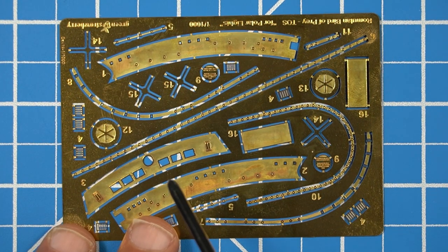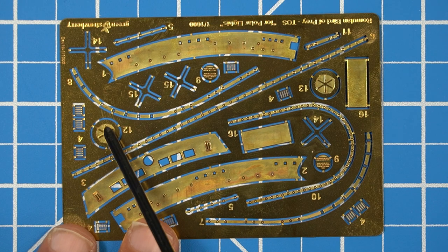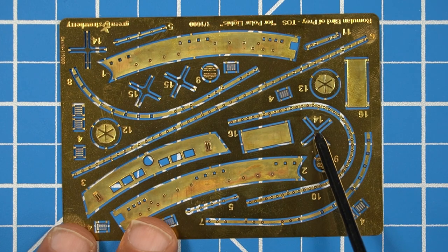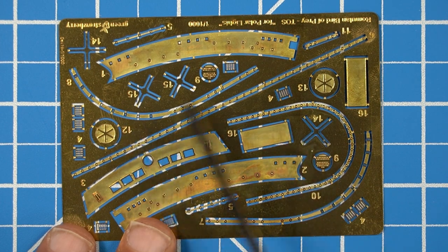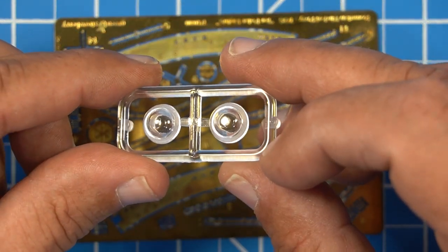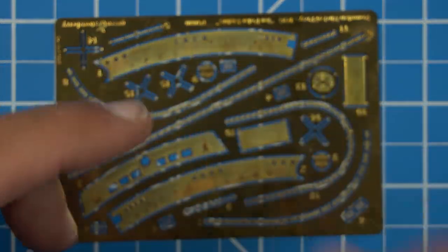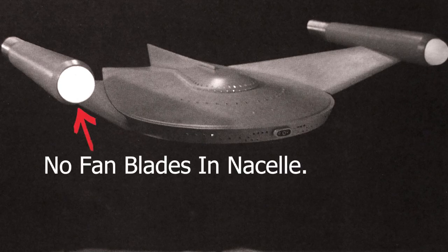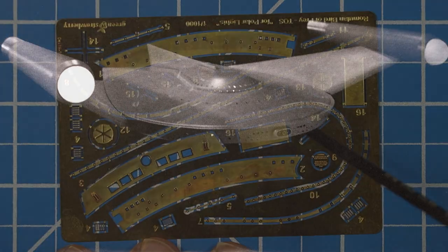Let's go through some of the pieces on this PE sheet. There are round pieces, and several X-shaped pieces — these are all for the inside of the nacelle cap, and they would be placed in here to kind of make it look like the Enterprise. But if you look at the reference picture, you'll notice that the nacelle caps of the Romulan Bird of Prey are not like the Enterprise — they're empty, just a light behind them. So you wouldn't be using those pieces.